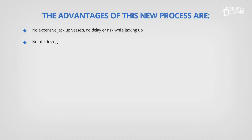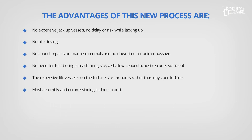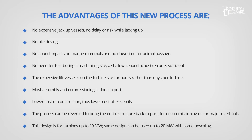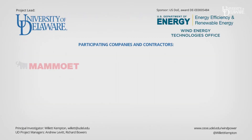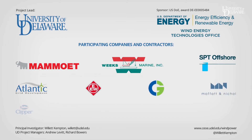There are many advantages to this new method compared with today's standard practice. The University of Delaware Wind Power Program led the efforts by these contractors and collaborators, funded by the U.S. Department of Energy.